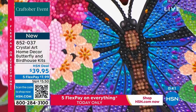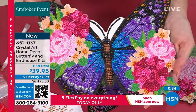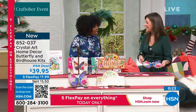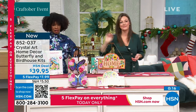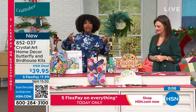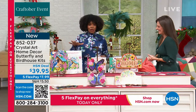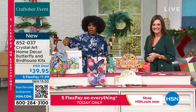The more crystals you add on, the better and blingier it's going to get. These are beautiful artworks, but the more crystals you add, the more they come to life. You could paint the back, add a sentiment, personalize it, and then it can hang in your home with pride. You're getting both the butterfly and the birdhouses for $39.95 — FlexPay makes it $7.99 to get home.